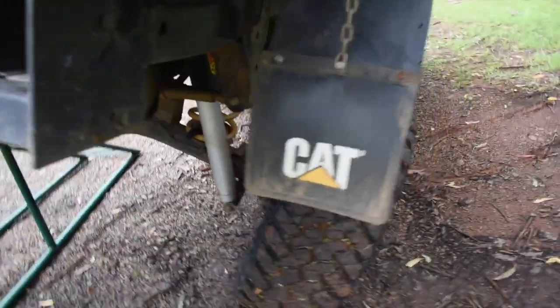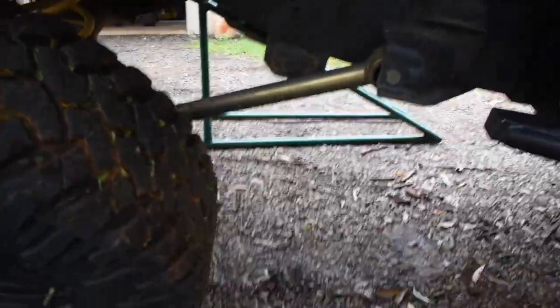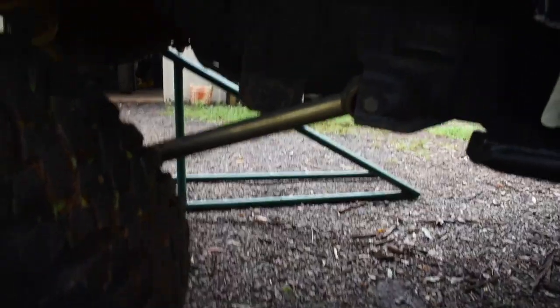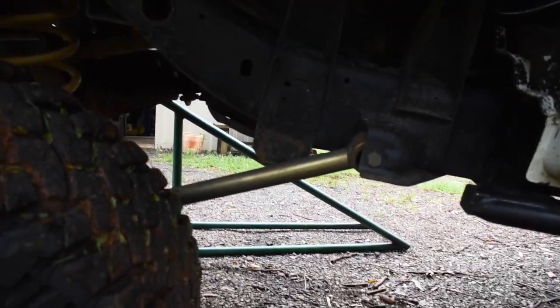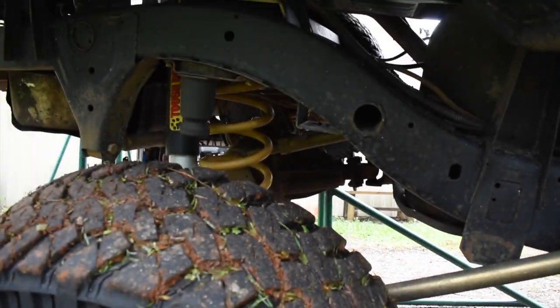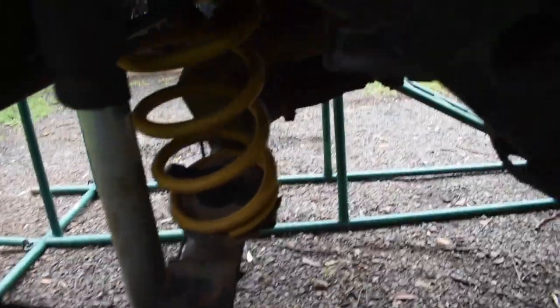Superior van hard rod, adjustable again. Got the Superior — I think they're only 10mm — GU 10mm longer lower arms with the adjustable upper arms in there. Made my own extended bump stops, which worked great. Needed coil retainers.